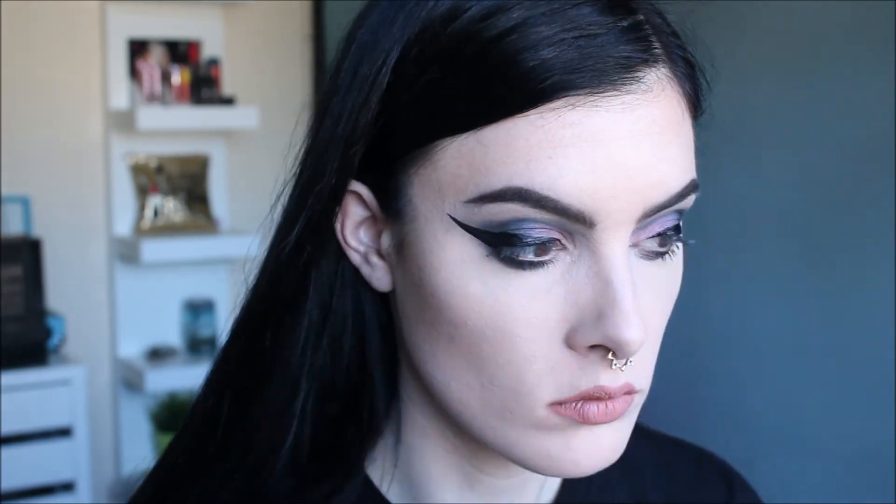I'm going to go ahead and reapply mascara. If you guys are curious what I'm wearing on my lips, it's the Jeffree Star Liquid Lipstick in the shade Christmas Cookie.